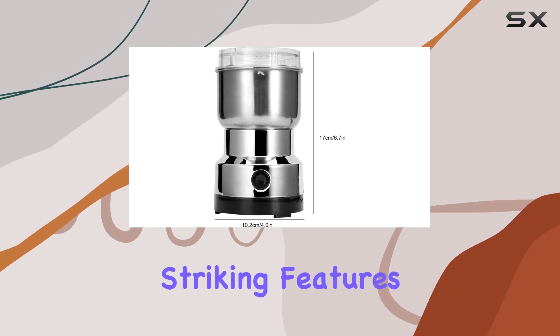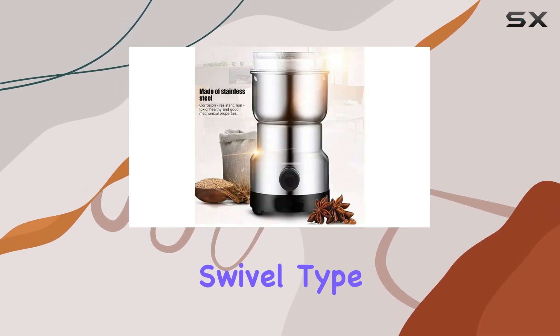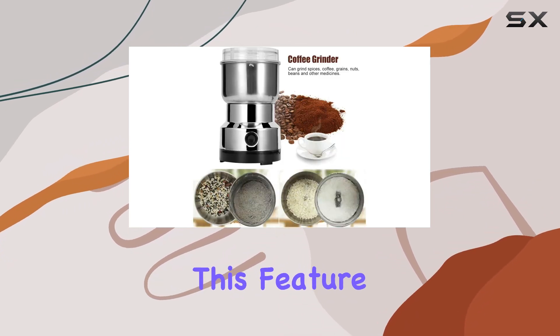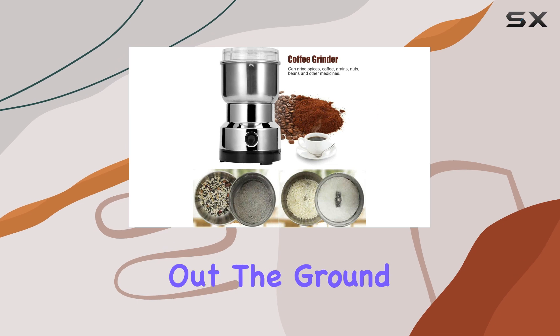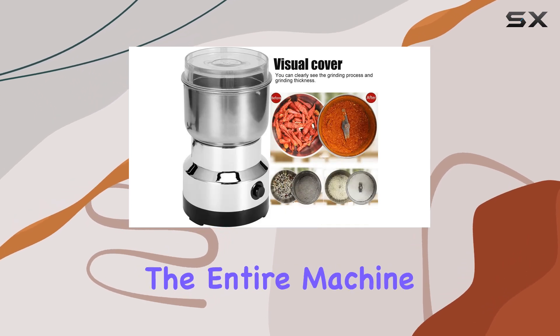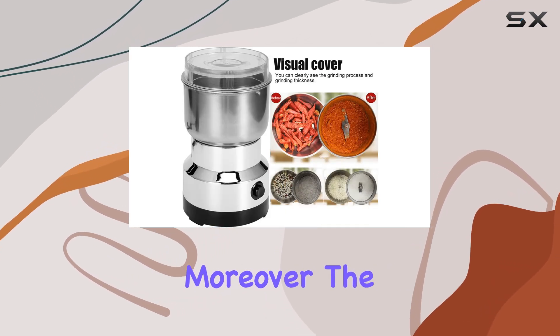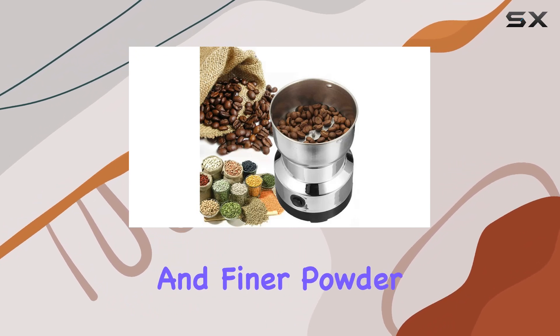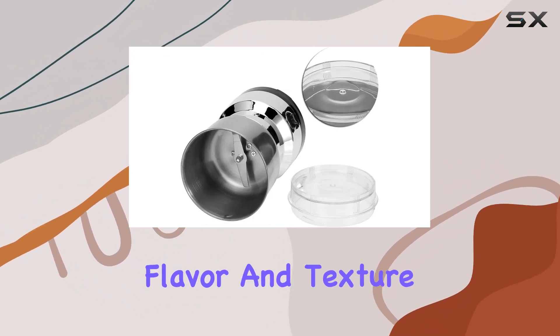One of the most striking features of this grinder is its small swivel-type design, a clever innovation that makes it stand out from traditional vertical grinders. This feature allows you to easily pour out the ground powder without having to lift the entire machine. The ability to swing the body during the grinding process ensures a more uniform and finer powder, enhancing the flavor and texture of your dishes.